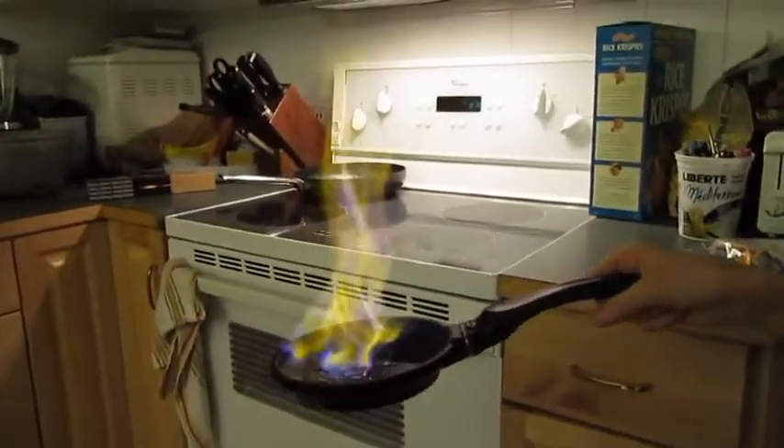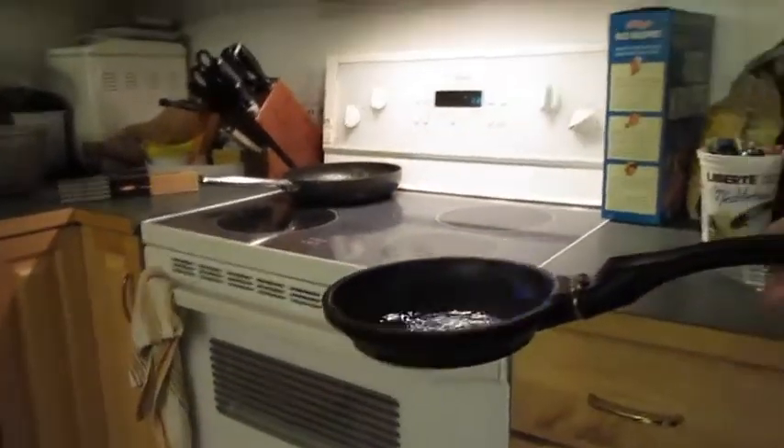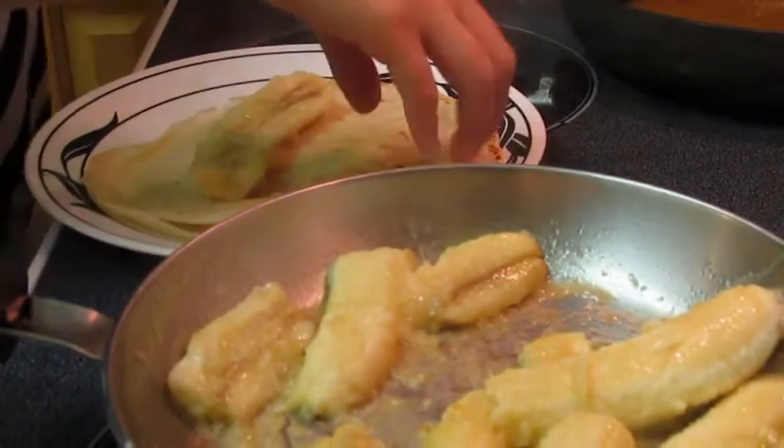And then add them with the bananas. And then flambé. Cut the bananas. Now, take the bananas and put them in the crepes. Et de bouée.